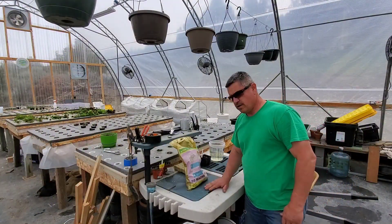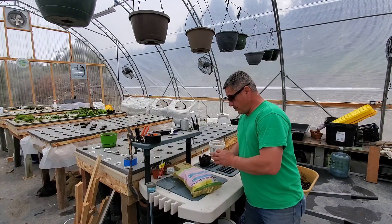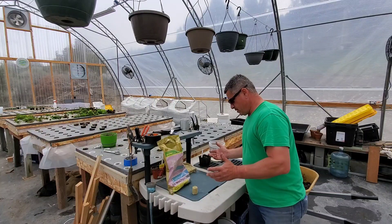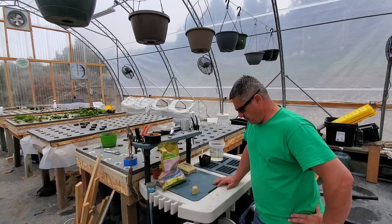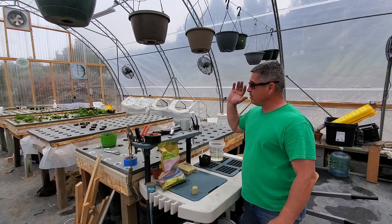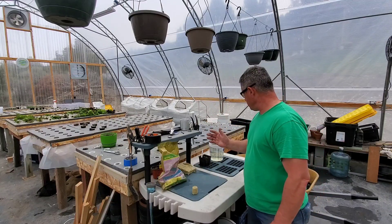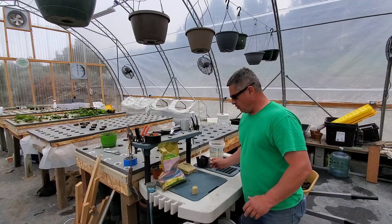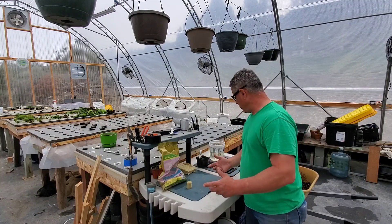Hey guys, Geo here, happy gardener. Lately I've been learning about hydroponics and not doing a lot of video stuff — not an expert by any means, especially in gardening. I'll teach you how to kill stuff and show you the wrong way to do it. But what I'm doing right now is planting my poor man's dutch buckets and moving some of these starts over into rock wool and then into the dutch buckets. I'll show you what I'm doing real quick.